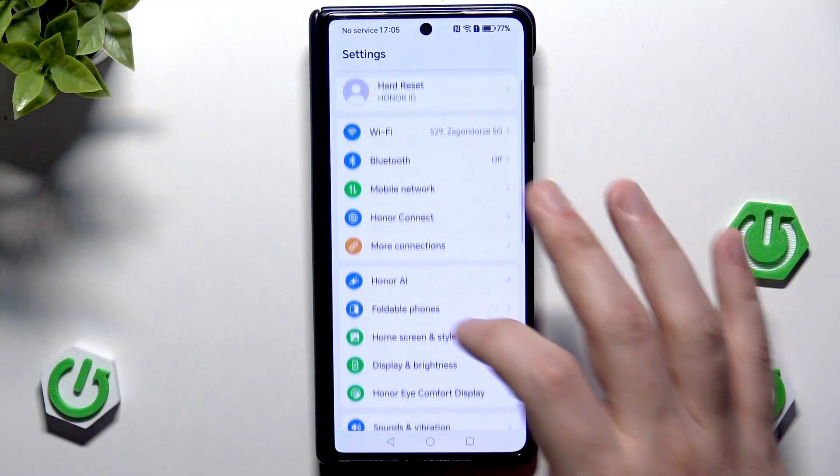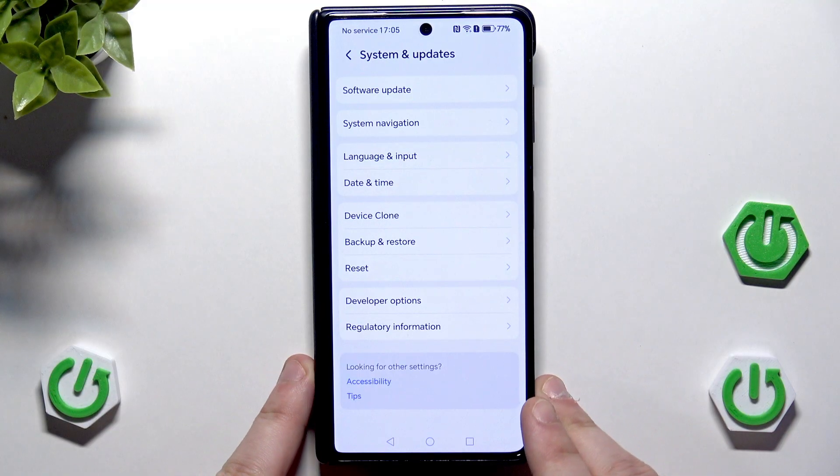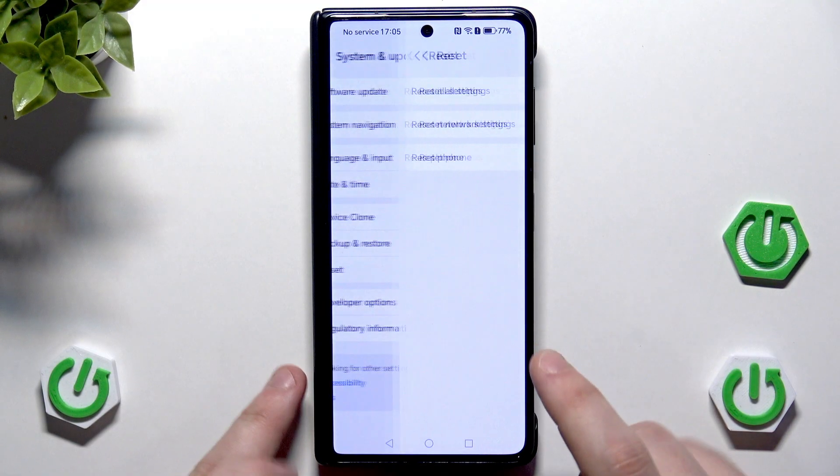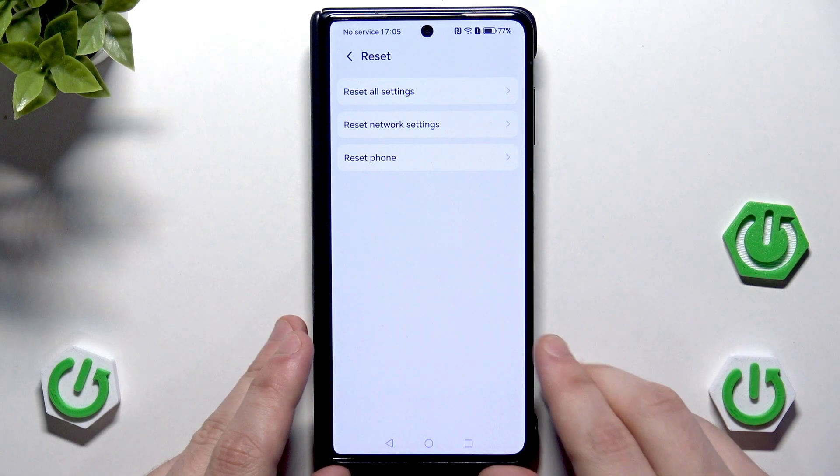So let's open them up. Now scroll down a little until you find System and Updates, then click on Reset. We are interested in the last option, which is Reset Phone.